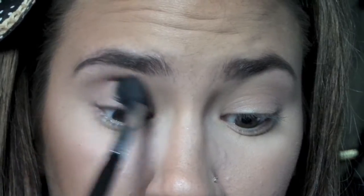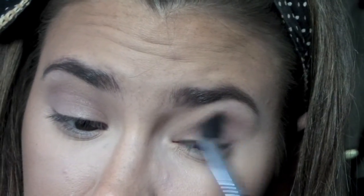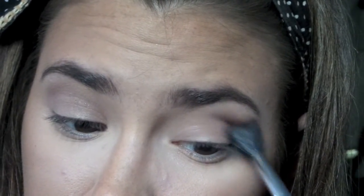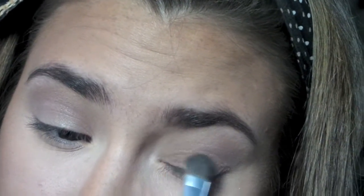We are starting off with my base already completed and moving straight into the eyes. I am just using the color Tease from the Naked 2 palette — it is a light matte purple color. The reason I'm using this matte color in my crease is because we are going to be taking a shimmery color on the lid, and I needed the matte color to blend out the shimmer color.